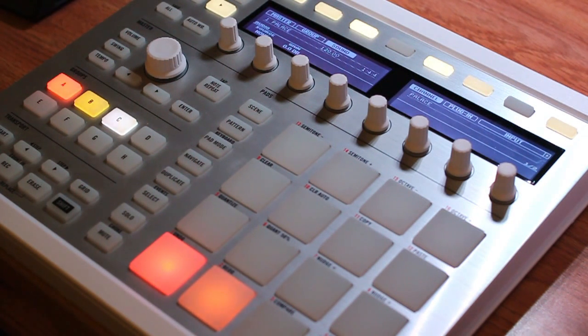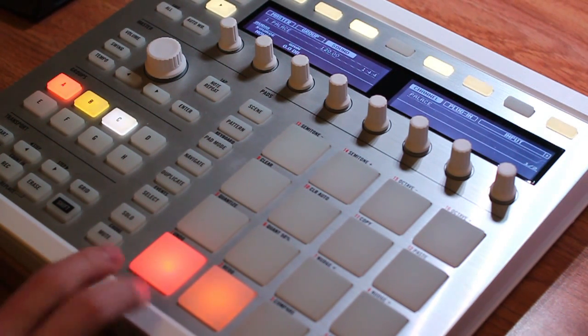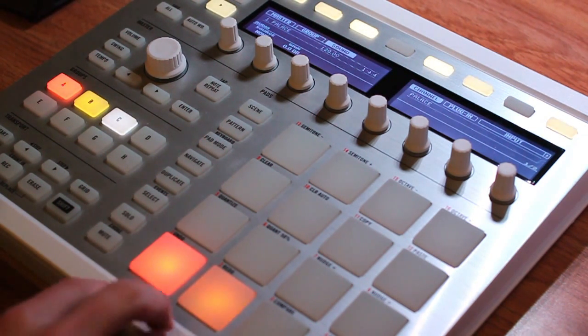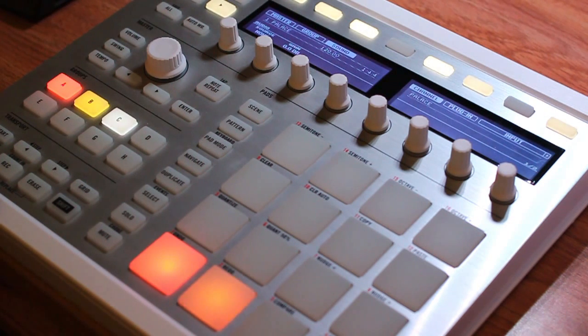Hey everyone, Andrew Chowman here for Machineskills.com. In this video I want to give a quick overview of the Maschine 2.2 update and how it works with some of the hardware. There have been a couple of good videos out for the Maschine Studio, but I want to show how it works with the Mark II hardware, and then give a quick overview of how it works with the micro hardware. So with all that out of the way, let's jump right into it.